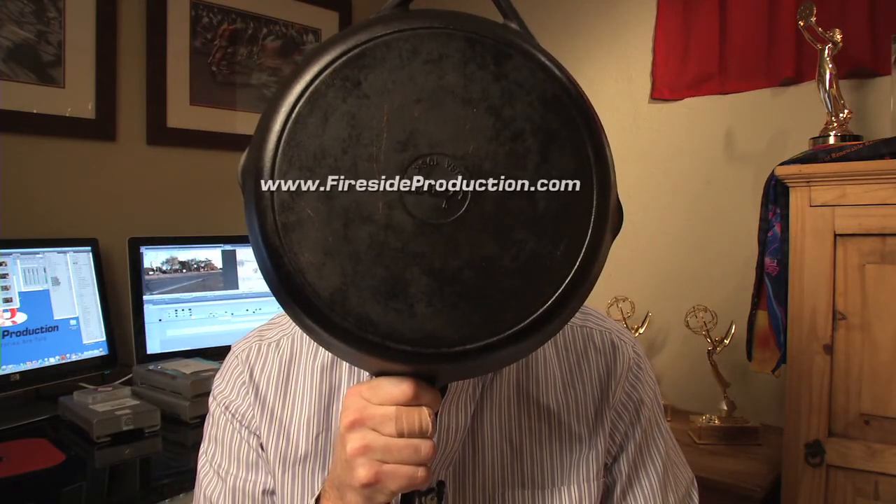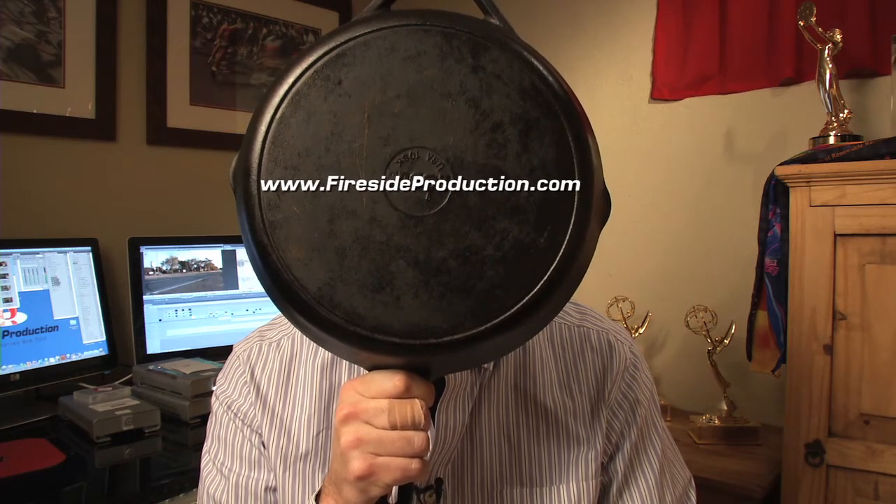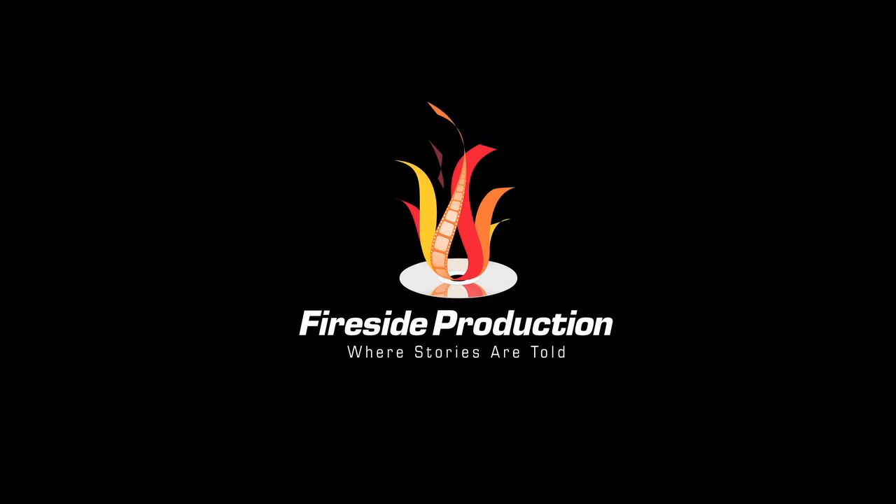Okay, there you have it — just a few techniques on how to shoot a successful pan. I'll have a new video tip with Fireside Production's next quarterly newsletter, The Creative Kindling. And really, you need to get yourself one of these cast iron pans. The best thing for cooking. Really. I'm serious.